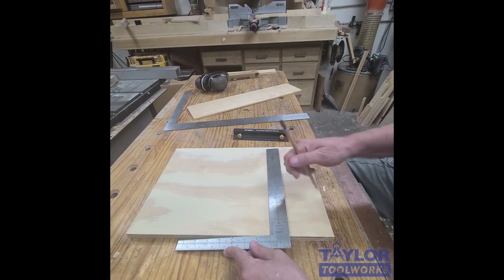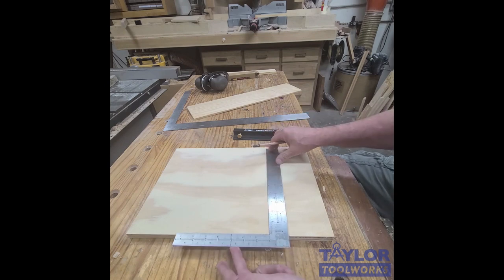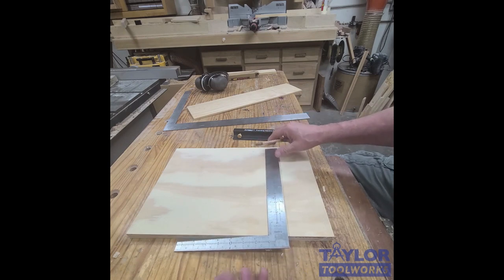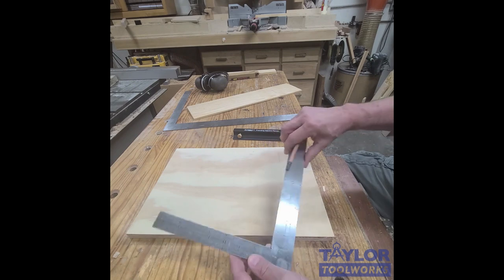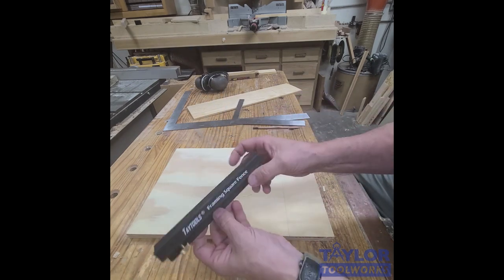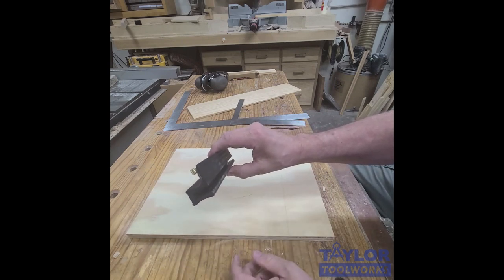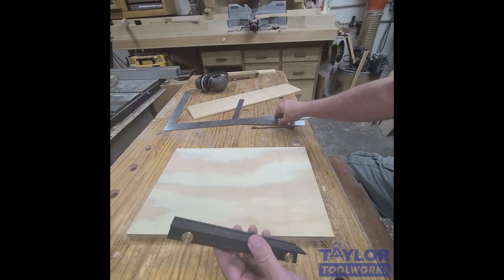Also when you do that, this side here tips up, so when you want to draw a line it can inject some inaccuracies. And you can't use them one-handed — if you let go, the square falls down, which can be a little frustrating. So let me introduce you to this little guy. This is what we call a framing square fence.